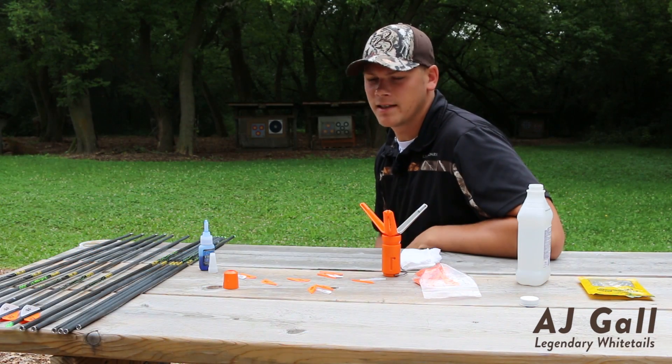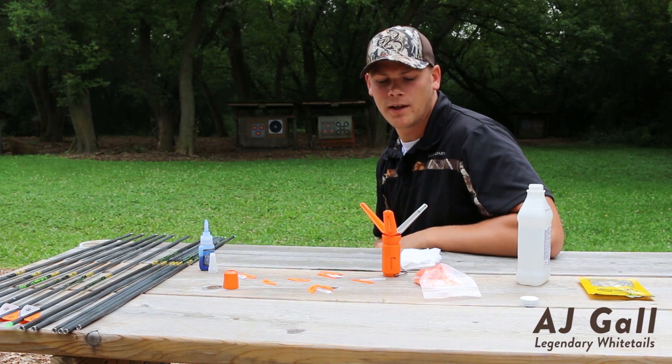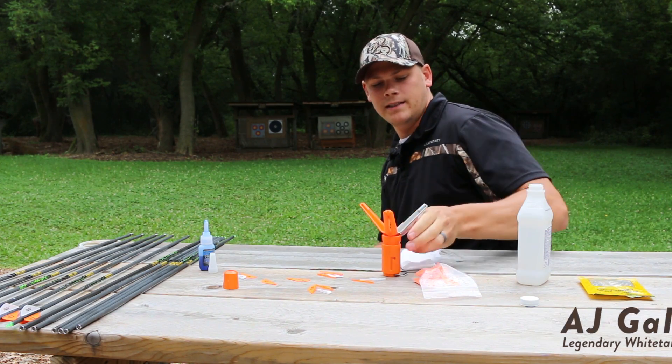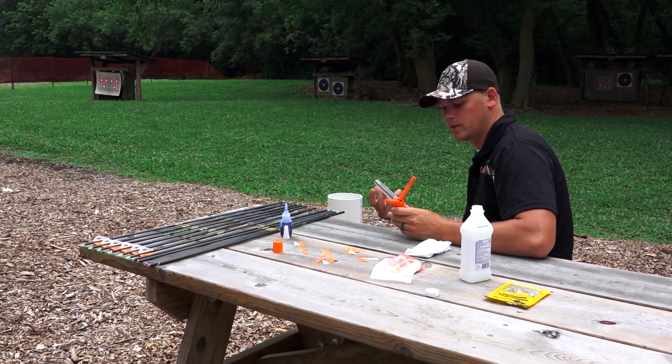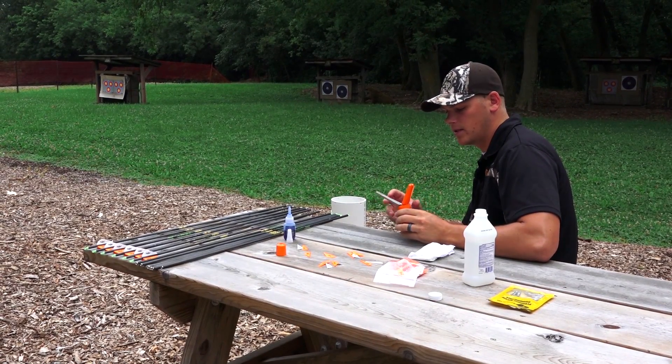Hey guys, AJ here with Legendary Whitetails. Today I'm just going to share a quick tip with you on how to fletch your own arrows. As you can see in front of me, I've got my arrow fletching jig. This one specifically is from Easton, called the Easton Easy Fletch.